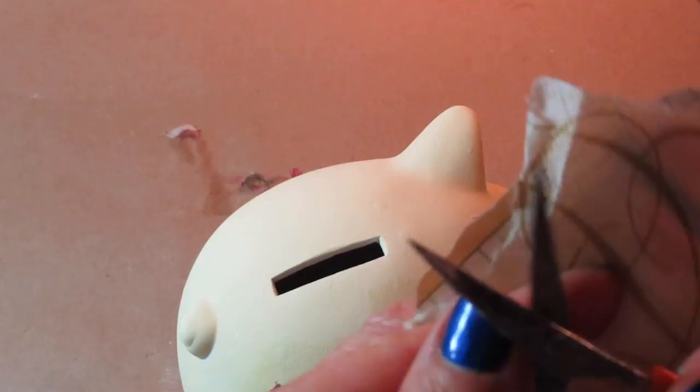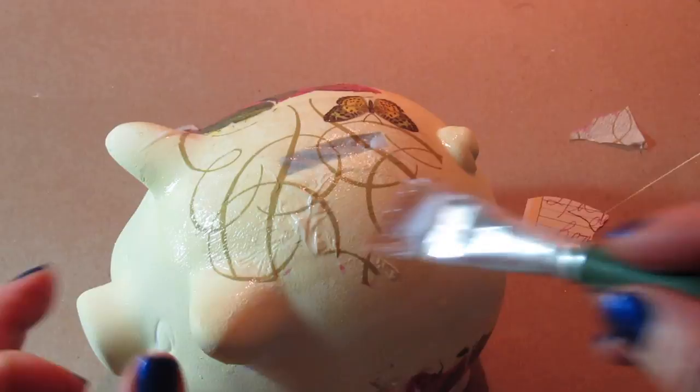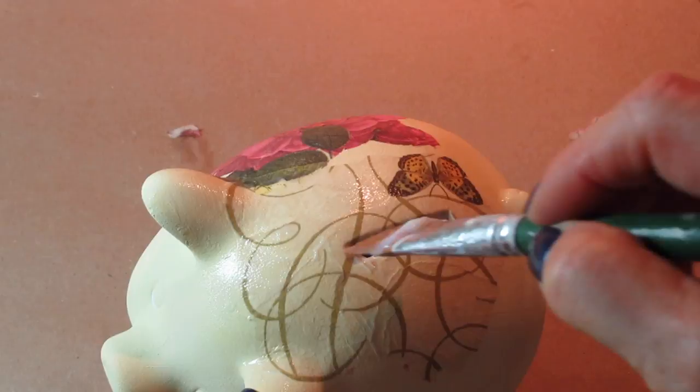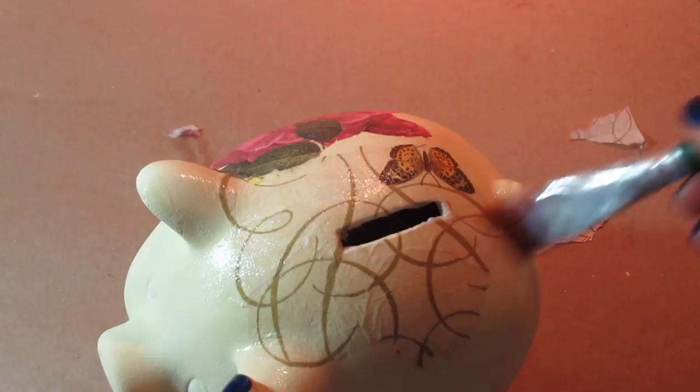Once I was done cutting everything out, I made sure to separate my napkins and then began to decoupage. For the area up top where the slot is for putting in change, you want to make sure you cover that — I decoupaged the napkin piece right over that opening. While it was still wet, I took the other end of my paintbrush and pushed the papers down inside, then pressed them along the inside with the brush. Then I just continued to decoupage my napkin pieces all over different areas of my little pig.